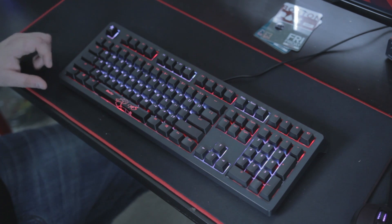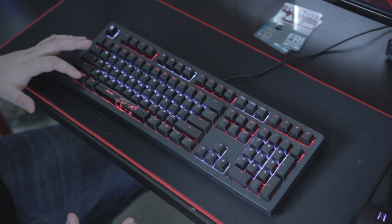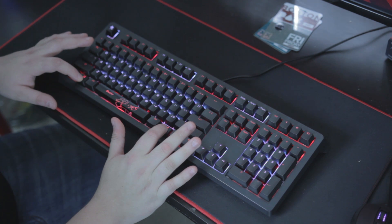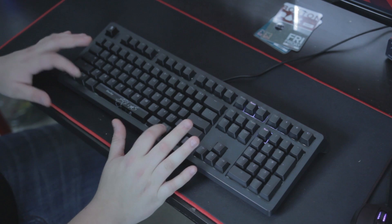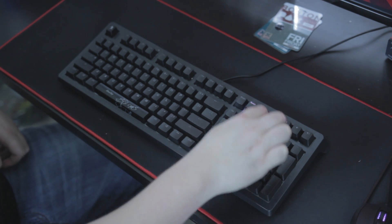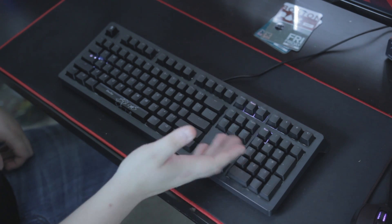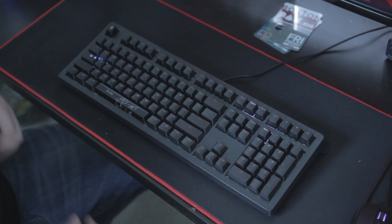To restart the keyboard, or basically factory reset it, you want to hold both shift keys for 3 seconds. It'll flash white, and boom — you are now reset. As you can see, if you hit the num lock or scroll lock, the keys light up, which I find is a really cool touch.